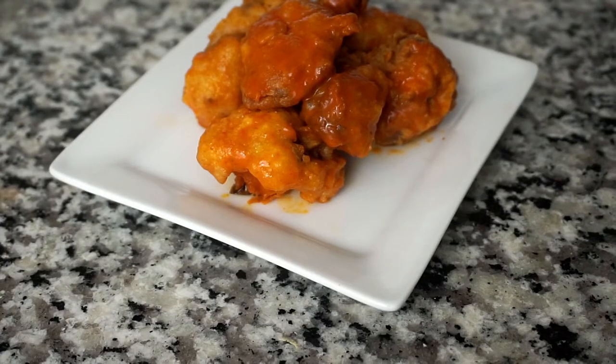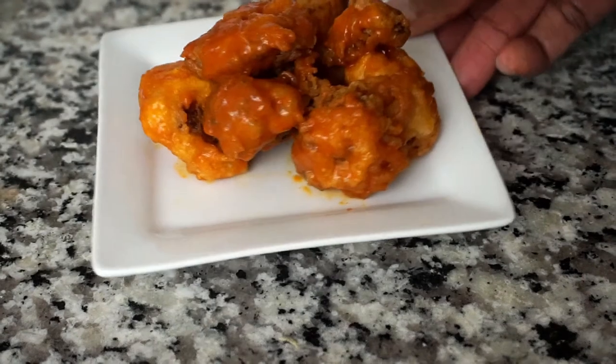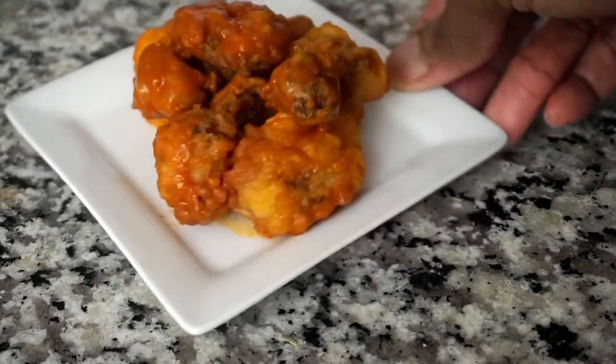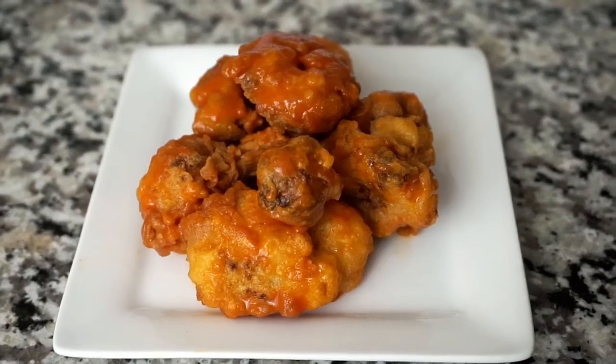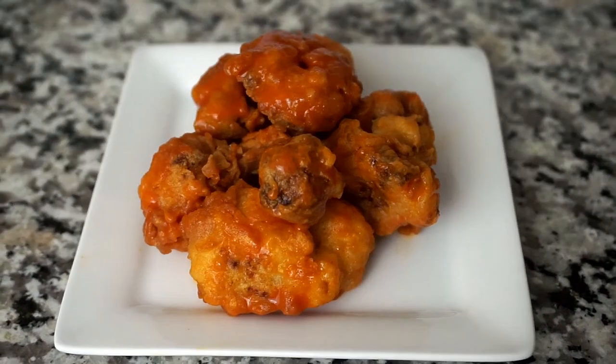There it is guys — these are the buffalo style cauliflower. Yes, they are hot; that Louisiana wing sauce ain't no joke! I hope you guys have enjoyed watching this video. Don't forget to subscribe and like this video, and as always, keep cooking chefs — bye!